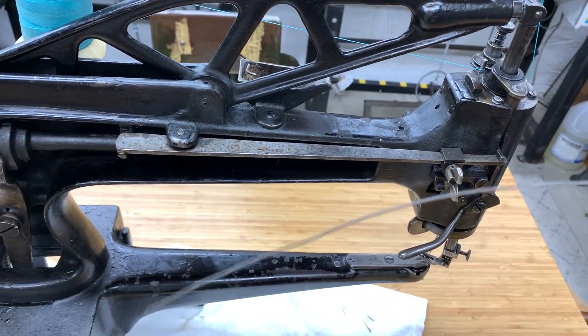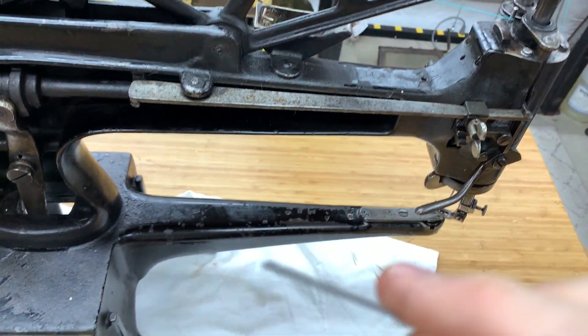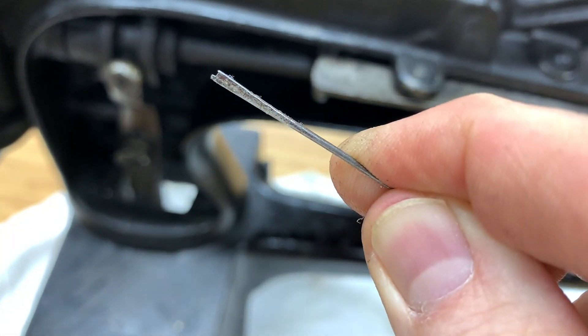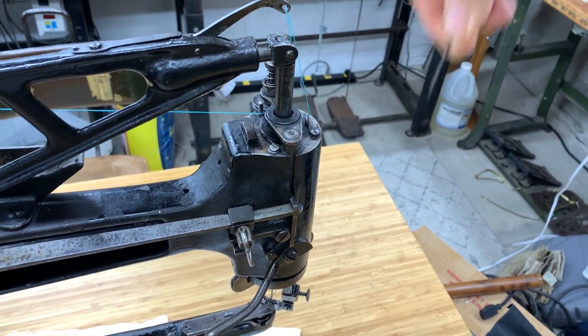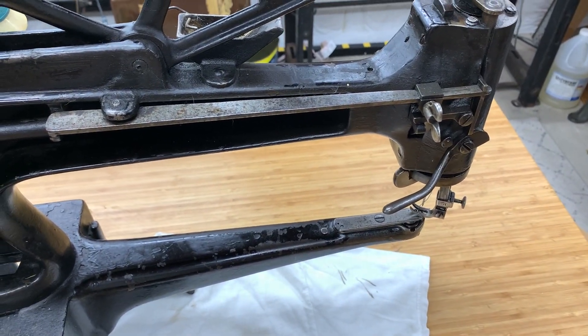When you do thread it, you have to get one of these long wires. The end of the wire has a little groove — a little cut — and basically you take your thread, get it in that groove, and then push it all the way down. It pushes through there and pops out down at the needle. That is how the threading works.